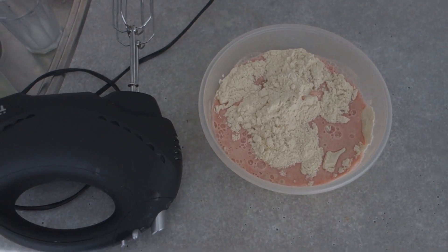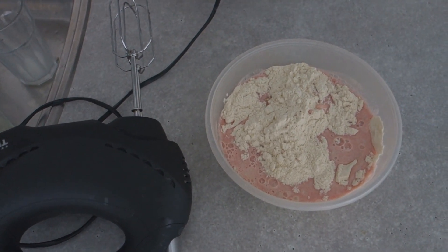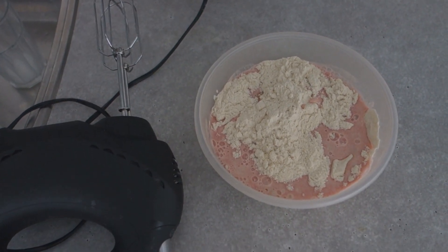So this is what it looks like right now. It's pink because I'm using strawberry protein. I'm gonna mix things up and put it in the pan. Be right back in two minutes.